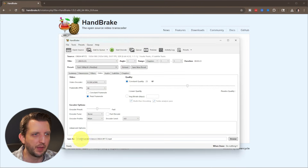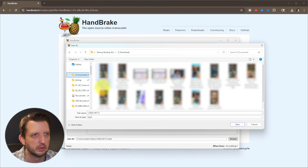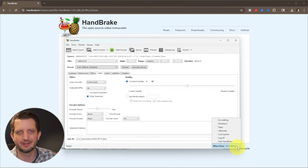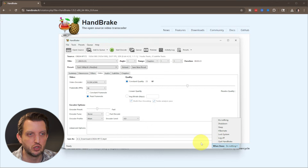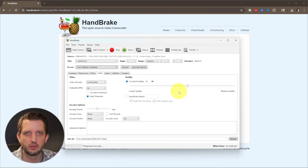At the bottom you just want to select where you want the output file to go — we're going to click Browse and put it in the Downloads folder. You can also change what happens when it's done: if you want to shut down or sleep your computer, because depending on the file size it may take a long time. So you can set different operations if you wish. Then all you need to do is hit Start Encoding — the big green button — and it'll start doing its work.